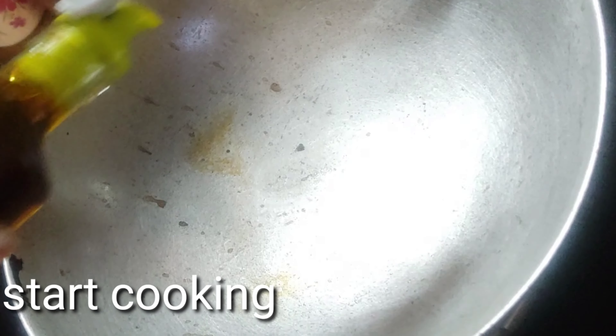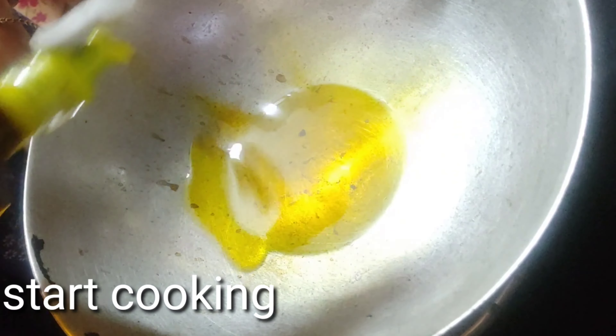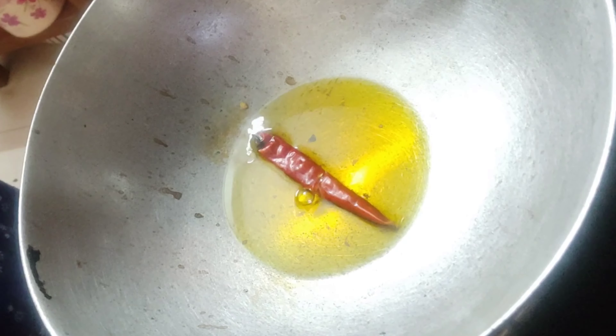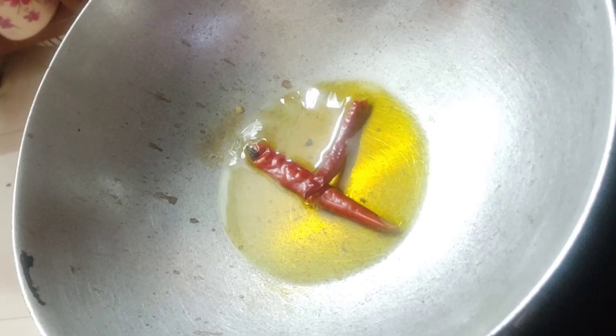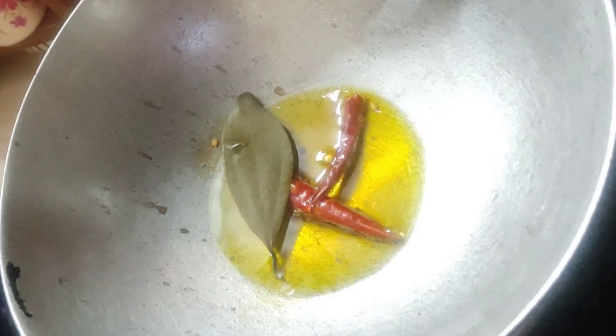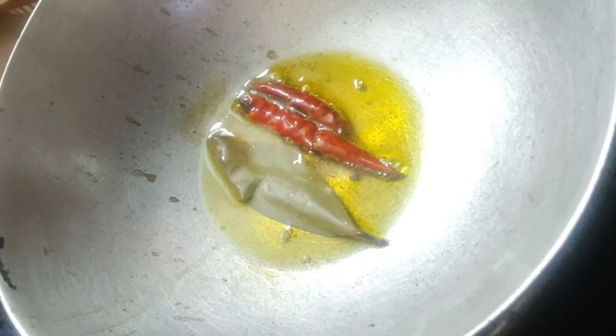Now start cooking. Add one tablespoonful of mustard oil to the heated pan, then add the tempering one after the other — the dry red chili and the bay leaves. Fry these for a few seconds. When they release the aroma, add the panch phoron.